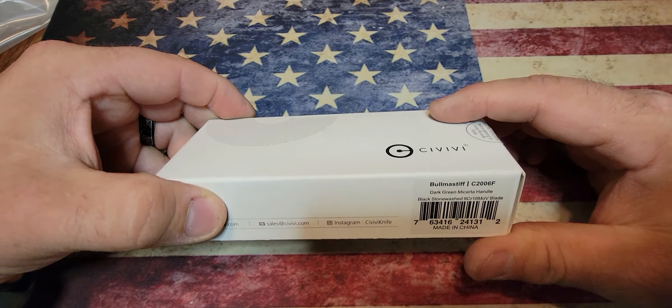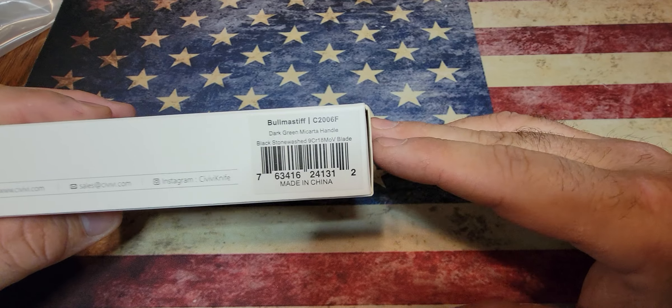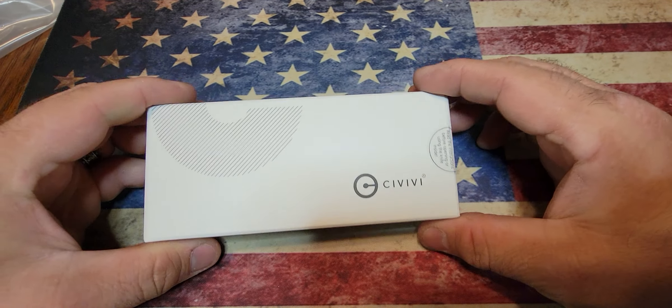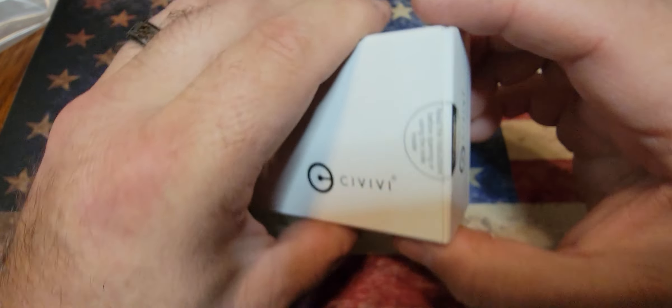Let's get into this one. This one is coming from Civivi and it is the Bull Mastiff. Sorry, I'm not used to using this camera mount and filming like this, but I got the dark green micarta handle Bull Mastiff. I just got this yesterday, popped it open, took a look at it, was playing around with it.